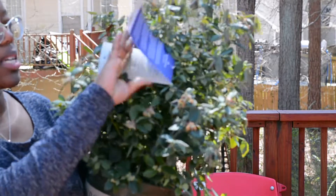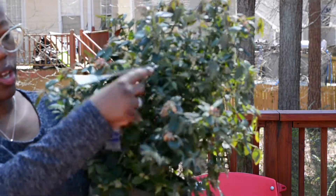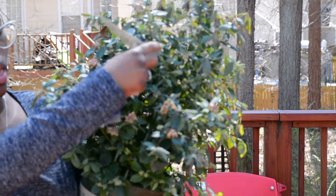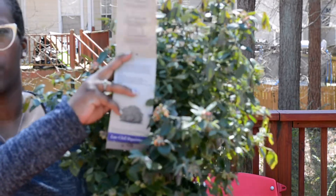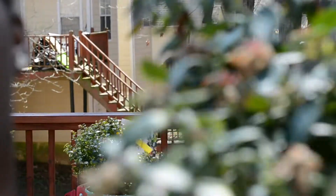This looks like it's going to be really pretty. It can grow up to four feet tall and four feet wide. And this is what I'm going for in my planter. I'll show you guys my little raised bed planter that I made with cinder blocks.